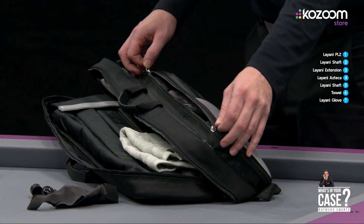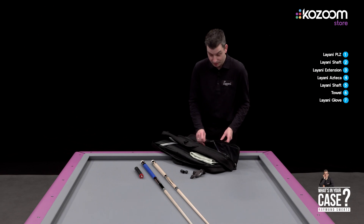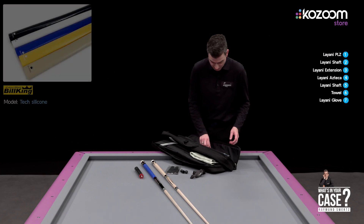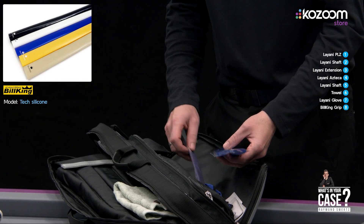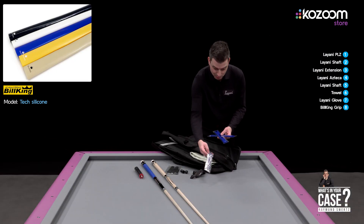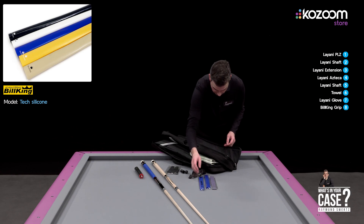I have some other things in the cue bag. I use sometimes an extra glove. I have some grips inside — you can only use one of them but I have three of them: a purple one and two blue grips.